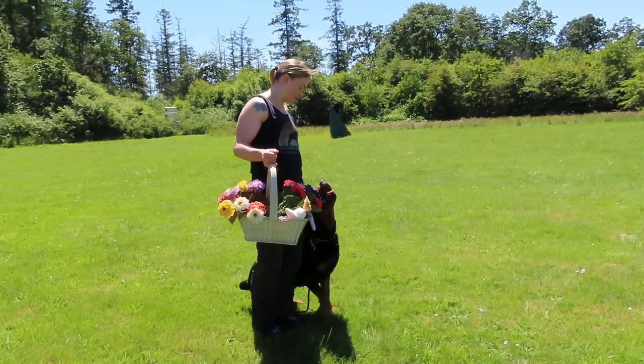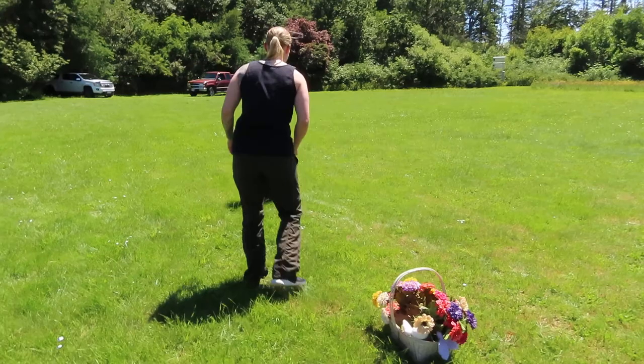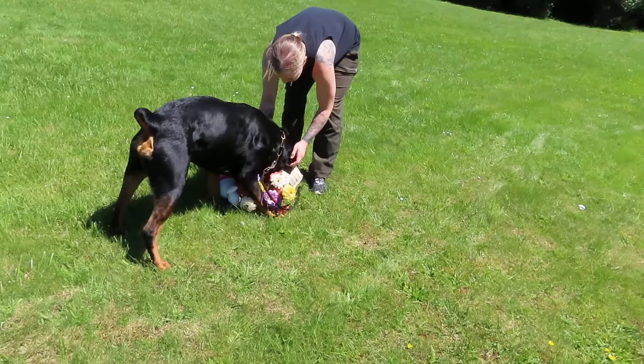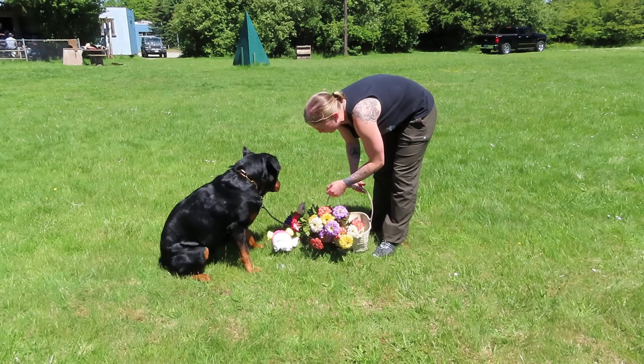Now I'm going to try to get him to retrieve it for me. Sit. Set it up with the little wings. Bring. No — he took the toy out of it. That's not what it is. Out. Sit. He's a little unclear of what he's supposed to bring. Maybe I'll just start with the basket. Get it. That way he's a little more focused.